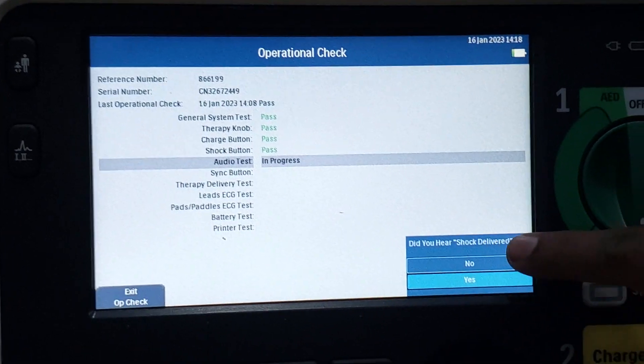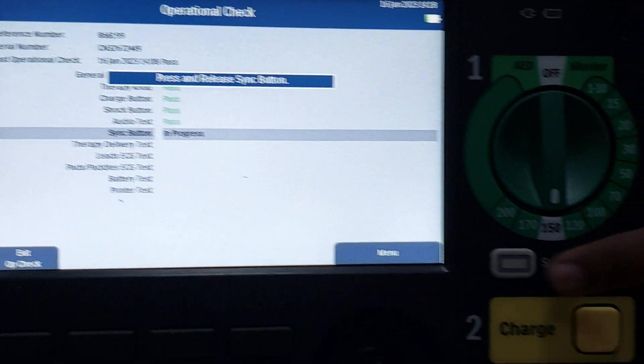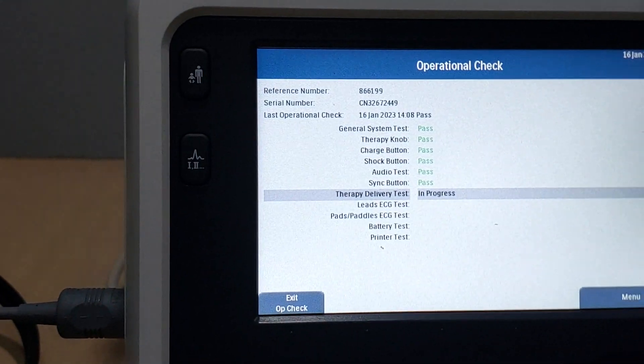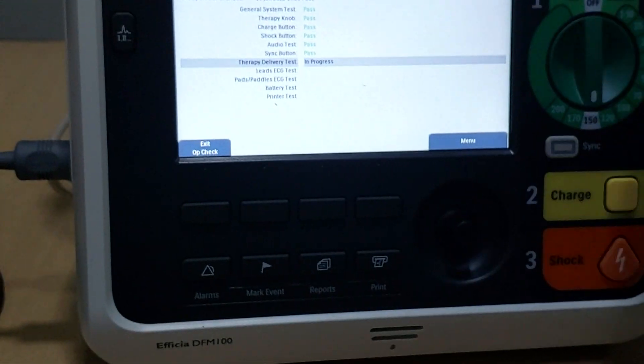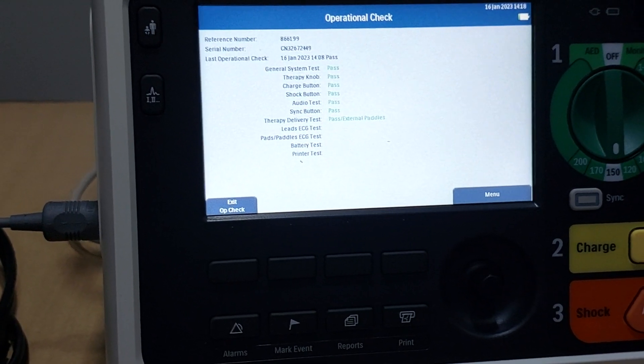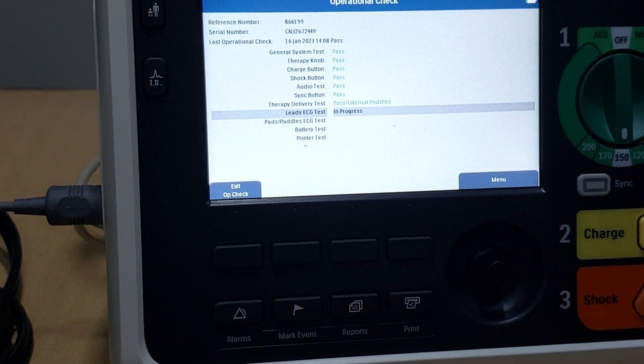You will hear a shock delivered sound — the shock is delivered. Now you can observe and listen to the shock delivered sound. Next, press and release the synchronous button, then press it again. You just have to follow each instruction displayed on the monitor. Everything will show as Pass in green — that means the machine is working.